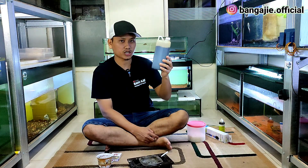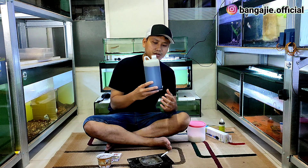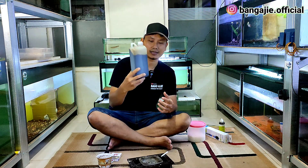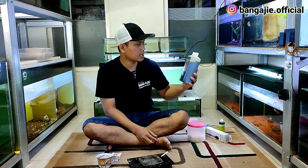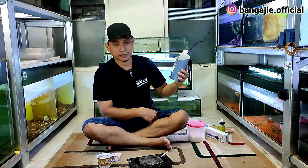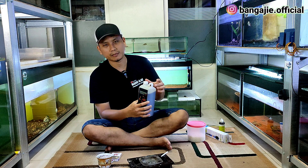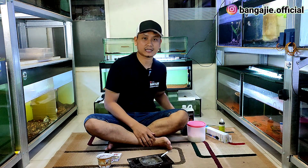Dan satu lagi, teman-teman harus punya ketapang. Bang Aji sudah punya ketapang yang sudah dalam bentuk ekstrak cair, jadi tinggal tuang saja. Atau kalau tidak ada, teman-teman bisa beli daun ketapang di tempat-tempat penjual ikan hias — biasanya ada.